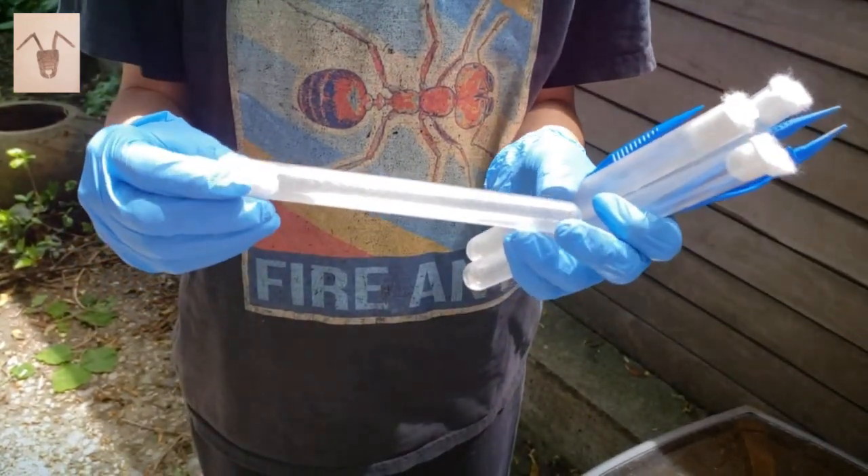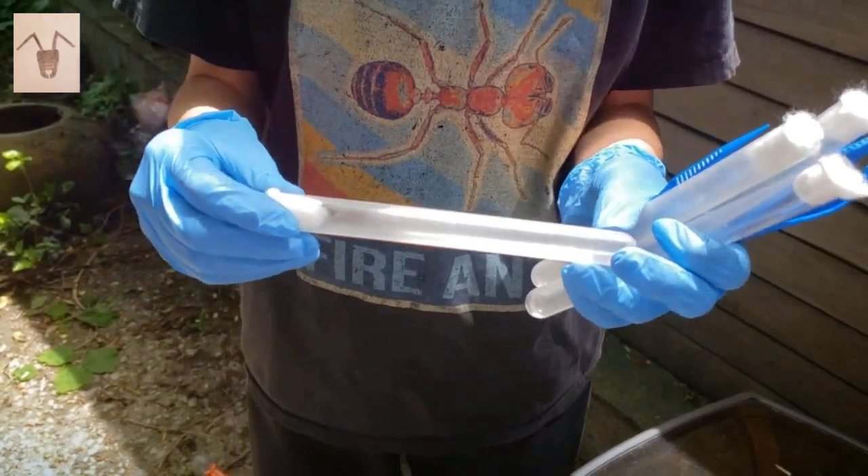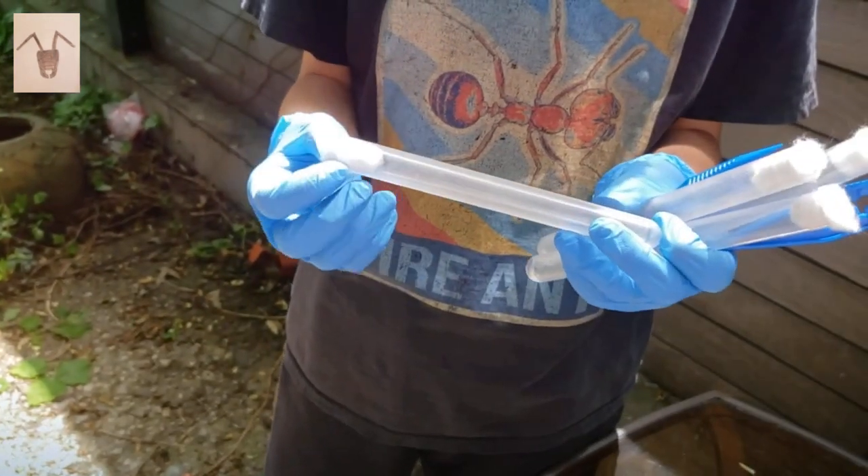Do carpenter ants sting? No, they only — carpenter ants actually spray formic acid.